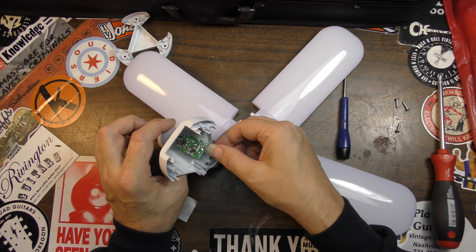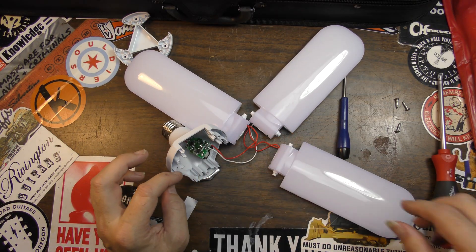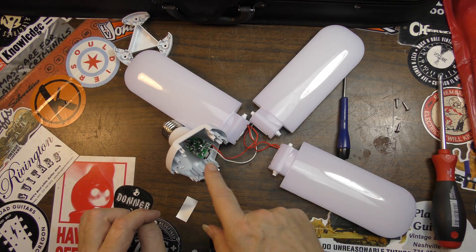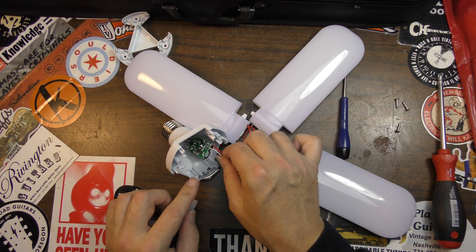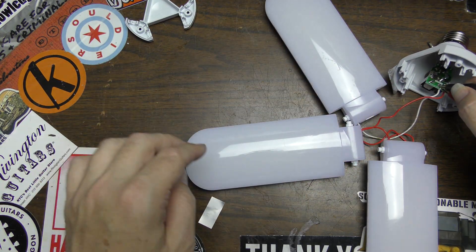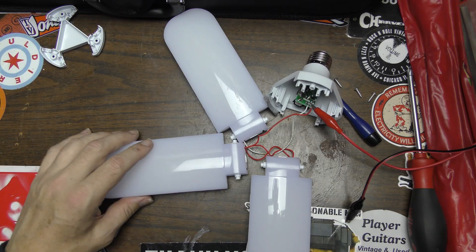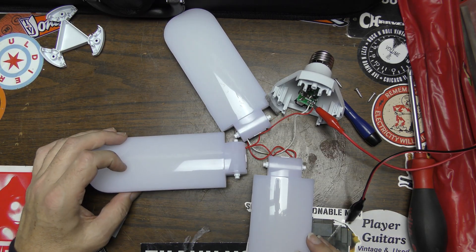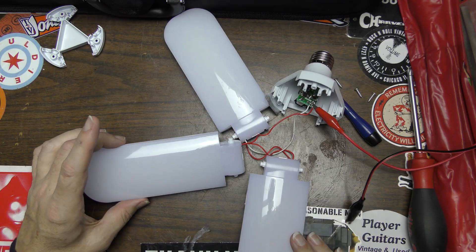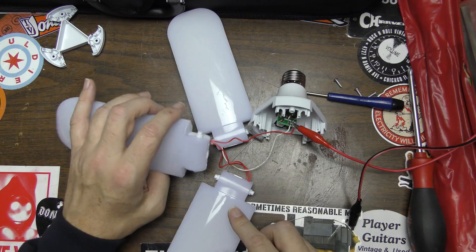I'm going to fire up my DC power supply and give the LEDs a little bit of power. I think this is a case of burned-out LEDs because we got nothing lighting up at all — I would have thought we'd have gotten something. Yeah, these lights aren't lighting up at all, so we have a bad LED strip on one of these. I wonder if we can get into these individually.